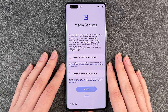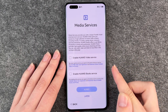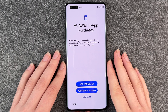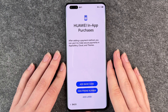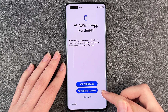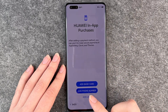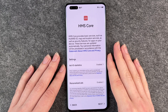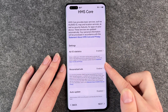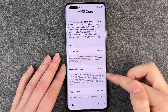Now we have Media Services. You can read through it and enable Huawei video service or the book service, but you can also enable or disable that later. Huawei in-app purchases — after adding a payment method, you can use it to make secure payments in App Gallery, cloud, and themes. You can add a bank card or phone number to make payments, but you can also add that later. I'm going to click on add later.